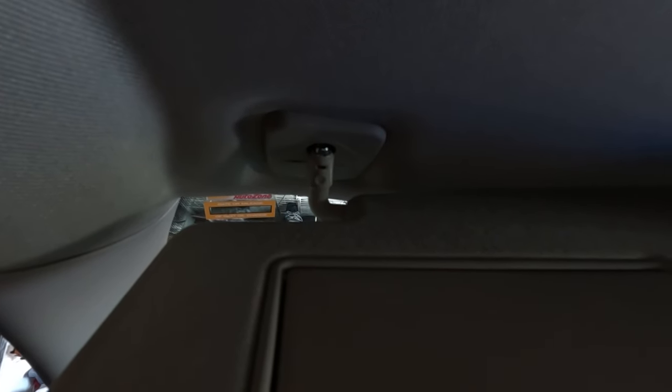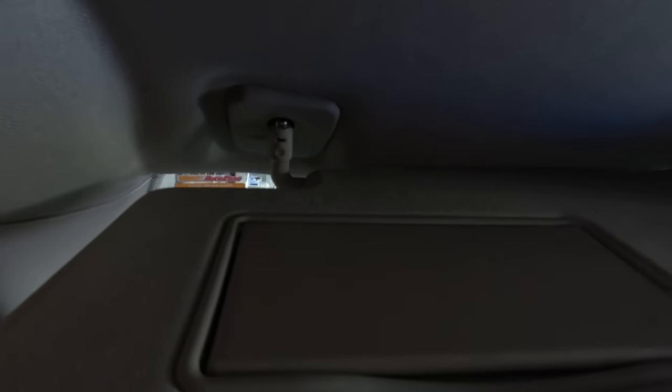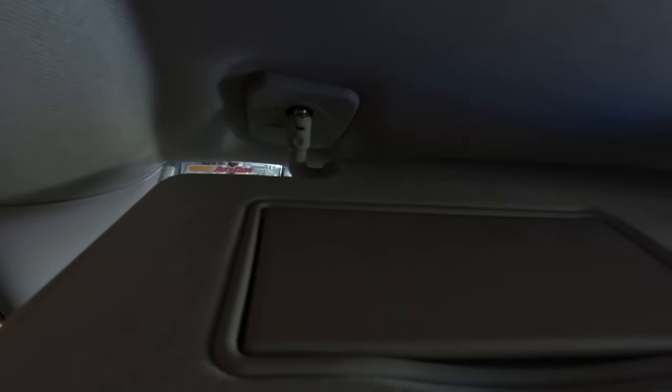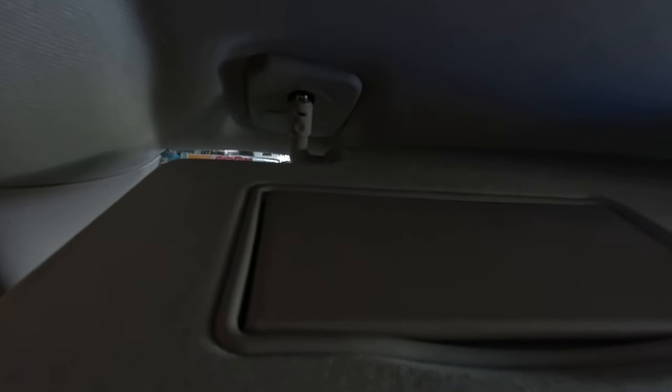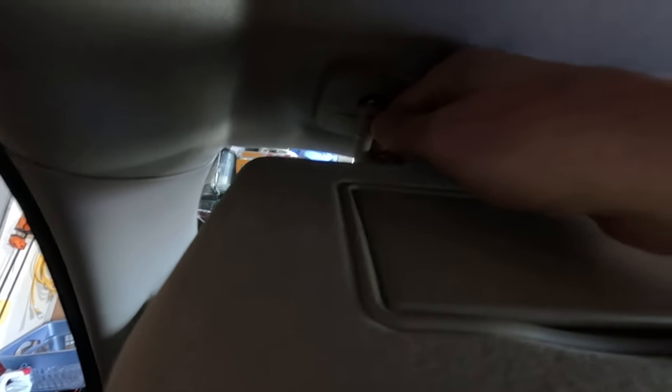Hello, Internet. I'm going to show you how to fix a sun visor on a Ram 1500 from years 2019 to 2023. As of the recording of this video, the 2024s may also work as well. I'll let you know, and I'll create a new video on those if I need to.